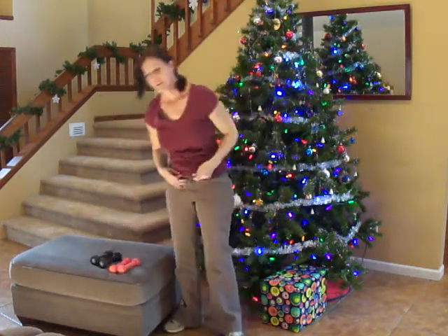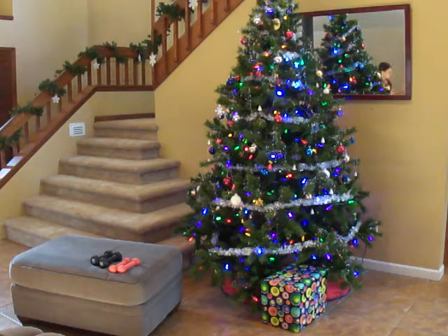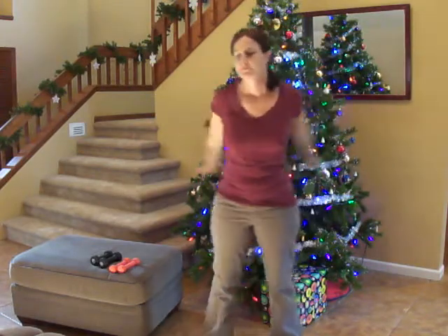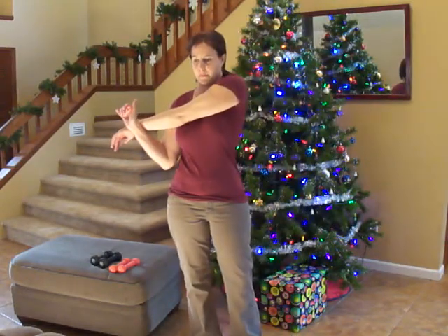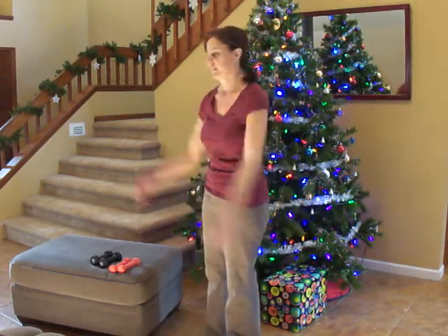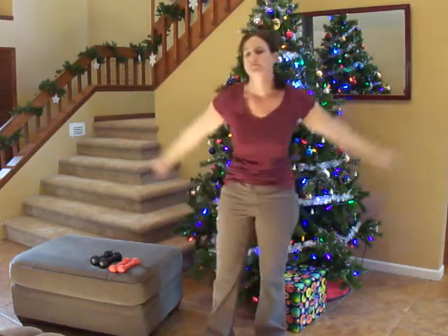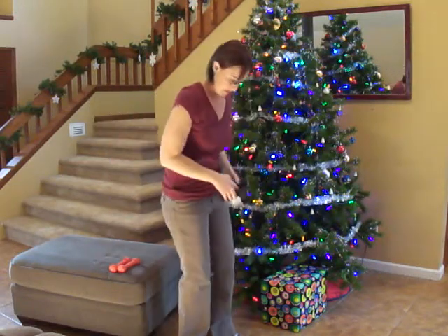Stand up and take a break. Get yourself some water and join me again in just a few seconds. How are you doing? Stretch out your arms a little bit. We have 30 more seconds before we start our third round. You can do whatever stretches will help you. 15 seconds left. Just keep moving. Let's start with our dumbbell row — begin.